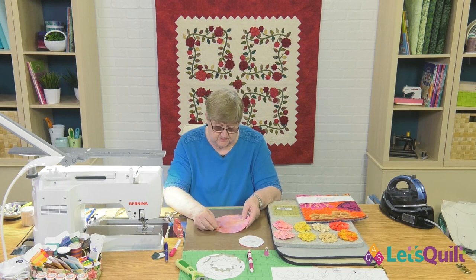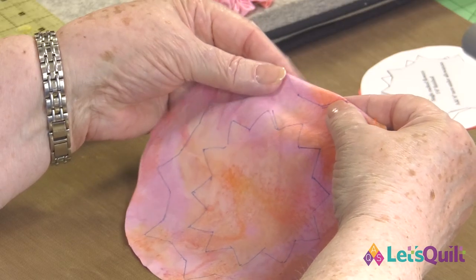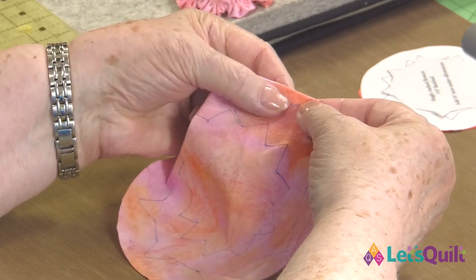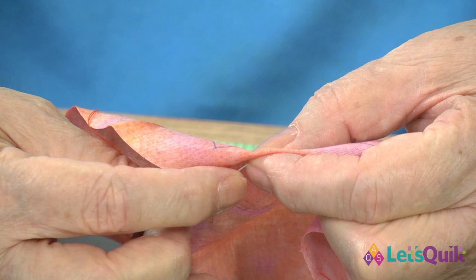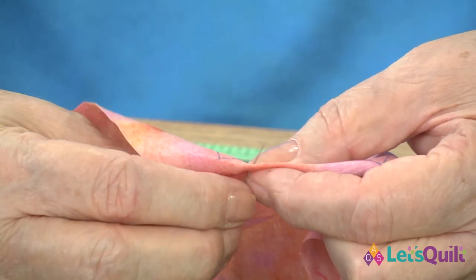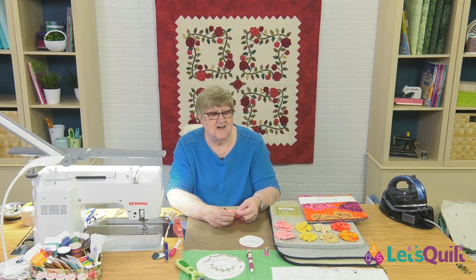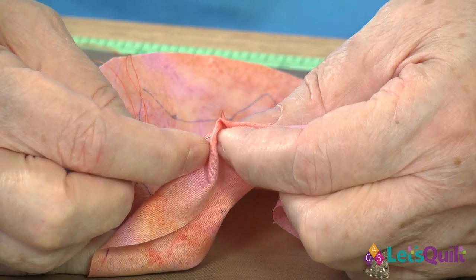One of the things about this pattern is that the space between the tip of the point and the edge of the circle is what you need for turn-under allowance — that's to make sure that we get it turned completely over and that the edges of the flower will all be finished. The first thing I'm going to do is just fold it over from one point to the next. I like to start on a flat side, catching it in my turn-under allowance on the back side. Ruching is not the place for you to try your tiniest stitches. I'm going to take one stitch in place to make sure that holds when we start pulling on this fabric.